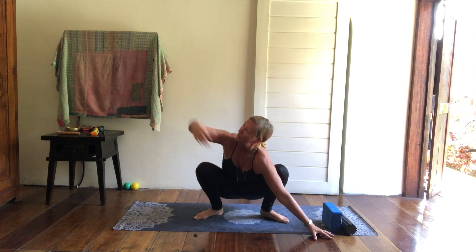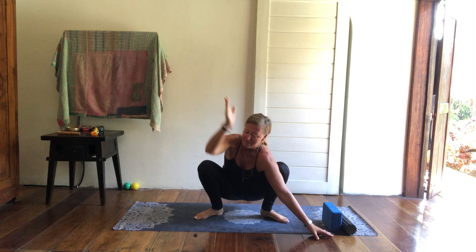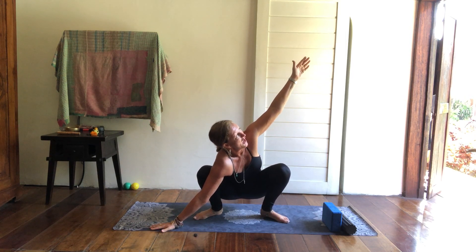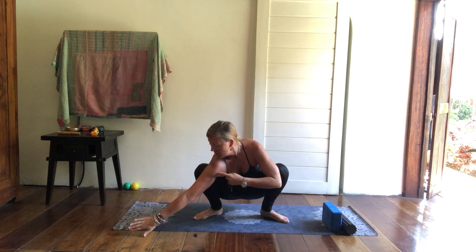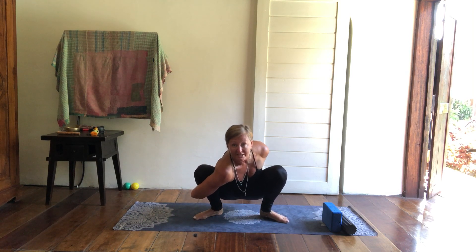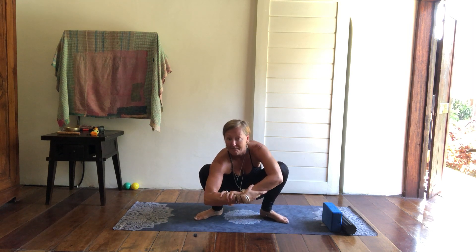You can take one hand to the floor, extend on the inhale the opposite hand up to the sky. You can swap that over, bringing the hands back to heart centre, taking the right hand down to the earth and inhaling as you lift the left hand up to the sky. You might also be open to a bind here — wrap the bottom arm around the leg and take the opposite arm behind, and see if you can interlace the fingers or grab in a monkey grip.